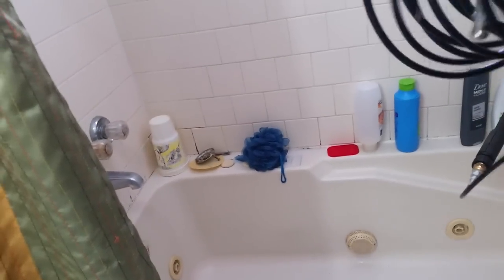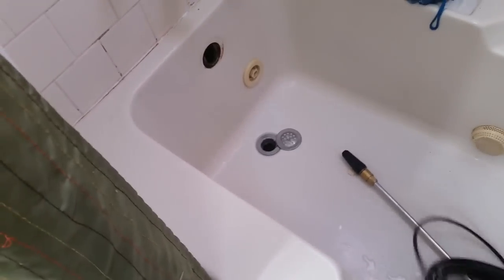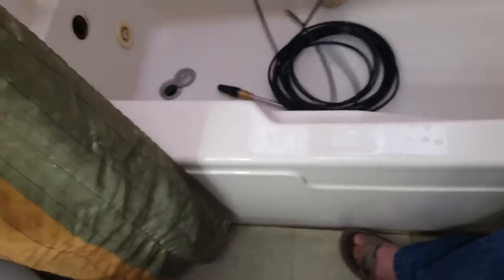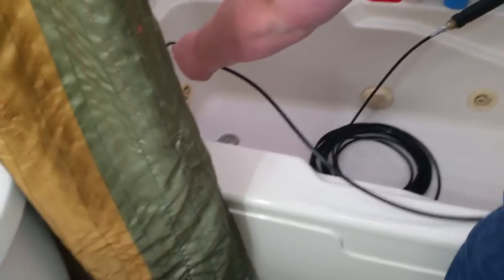This hose is about 50 foot but we're not going to use all of it — maybe 6 to 10 feet or so. That's about as far as it went down last time. I've undone the overflow drain, and that's what we're going to go down because it gives me a straighter shot down the drain than the main drain.